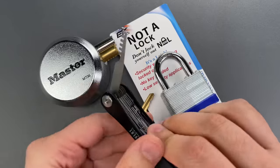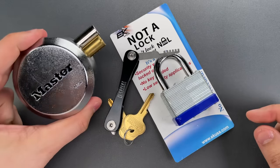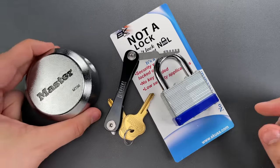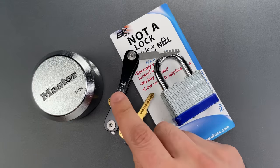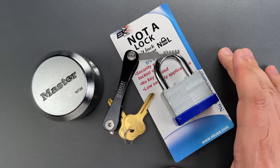Okay folks, how big a difference is there between not a lock and something Master Lock rates 10 out of 10? Well, if they're faced by someone with a little bit of knowledge and the right tools, I'm not sure there is a significant practical difference.